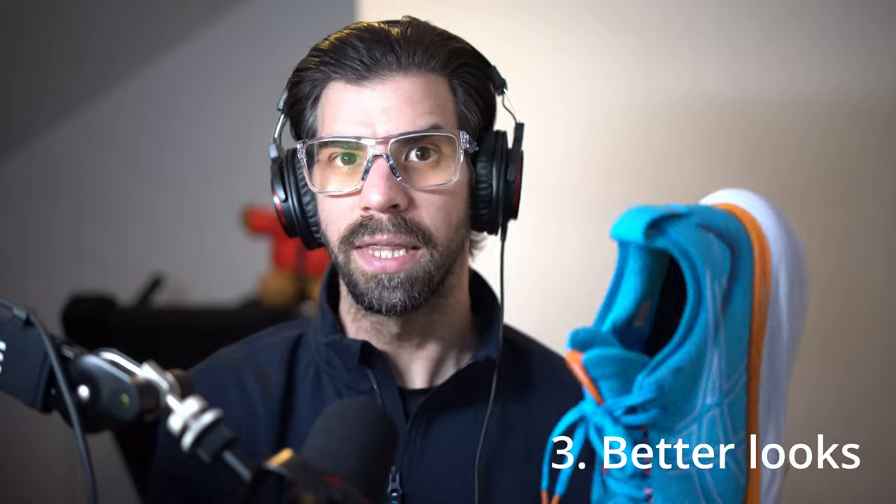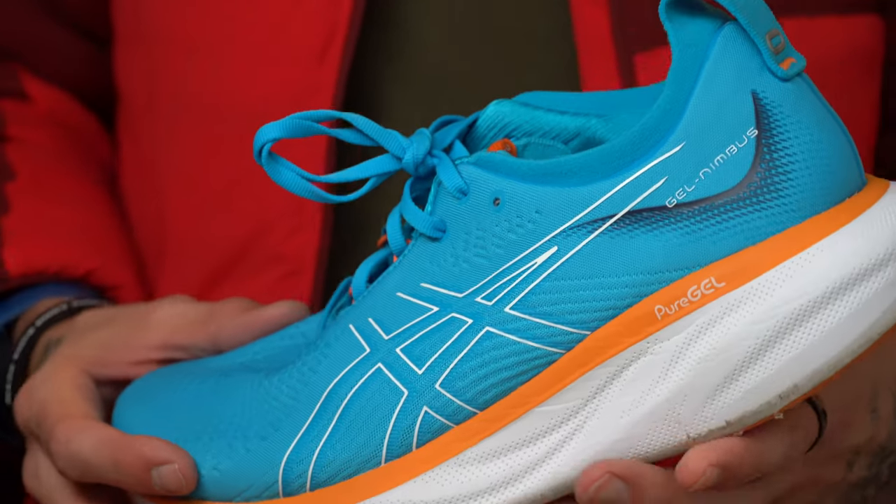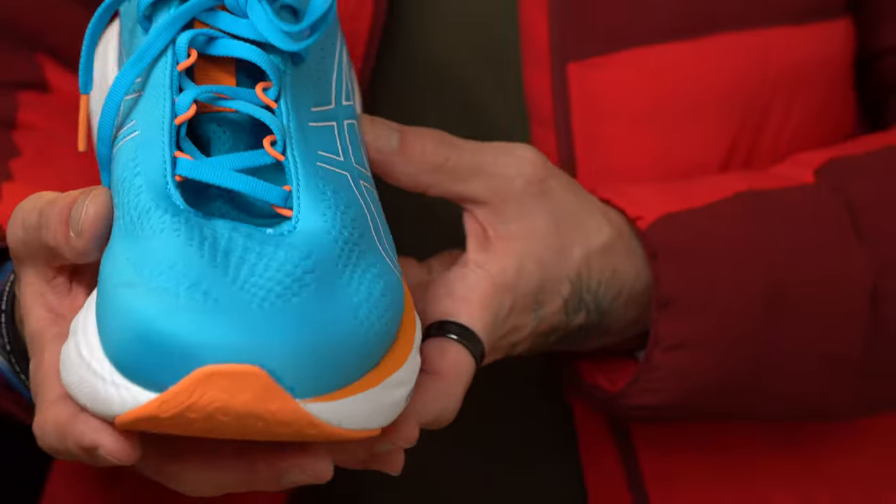The third thing I like is that the 25 just looks more trendy than the 24. Beauty is in the eye of the beholder, but I think we can all agree the 25 looks like a modern running trainer — with nice curves, nice colours, nice everything. The 24 looked a bit like a dated shoe, whereas I wouldn't mind putting the 25 on as part of an athleisure outfit. It just looks like a cooler running shoe.